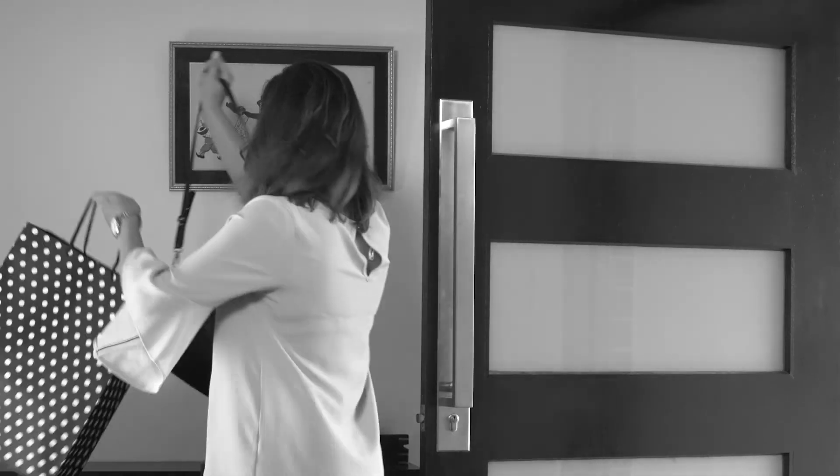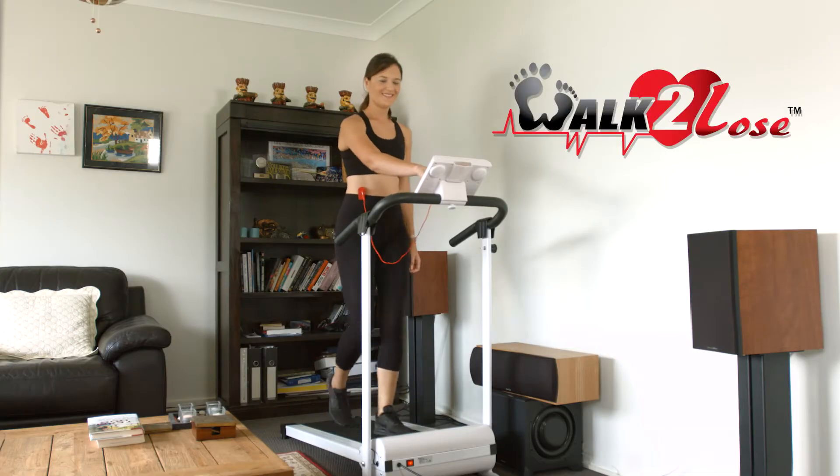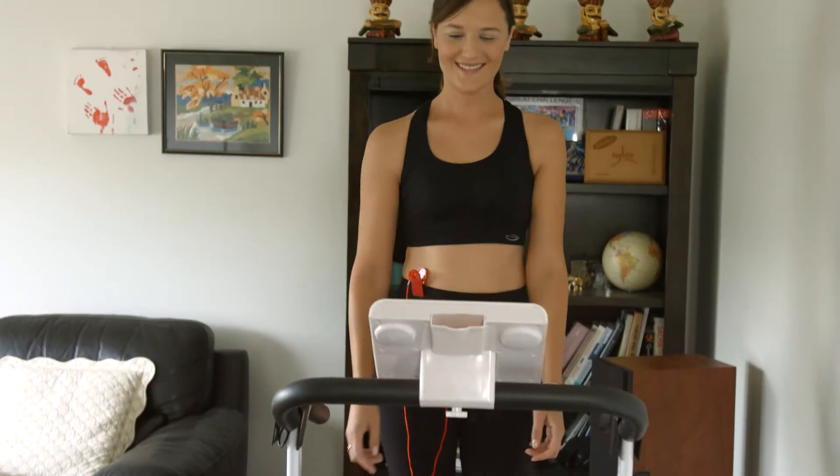Can't find time to go to the gym? No space at home to store bulky treadmills? No more excuses! Introducing the Walk to Lose — the compact, feature-packed family treadmill for everyone at home.